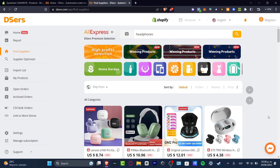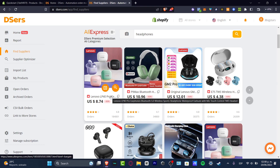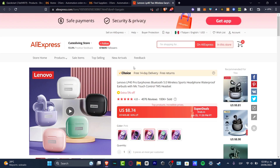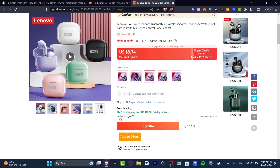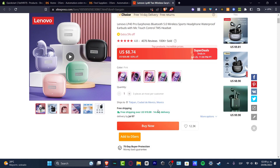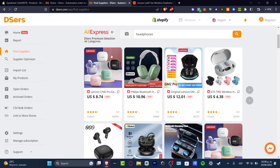Let's say, for example, this Lenovo LP14 Pro earbuds. I click on it, and this should take me automatically into the AliExpress product page. Check out all the reviews, check out how many have been sold, check out the actual stars, check out how long it will be taking to receive that into your actual store. Check all of that really carefully. Then focus back into DSers, and here choose the option that says Add to Import List.